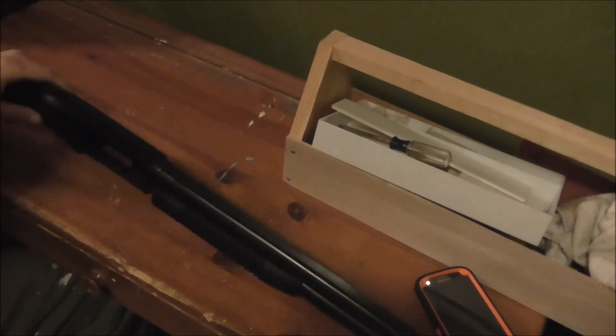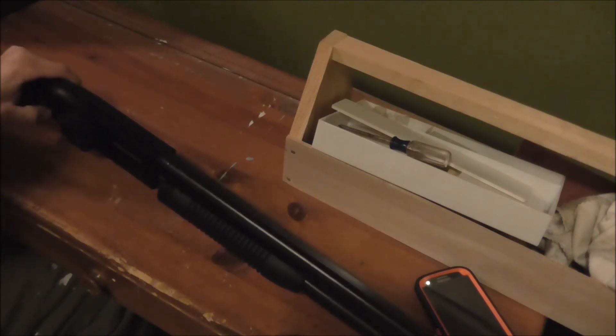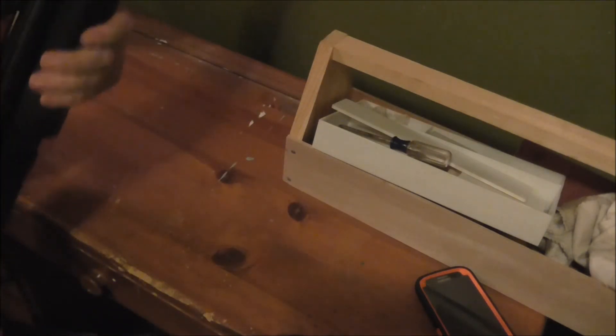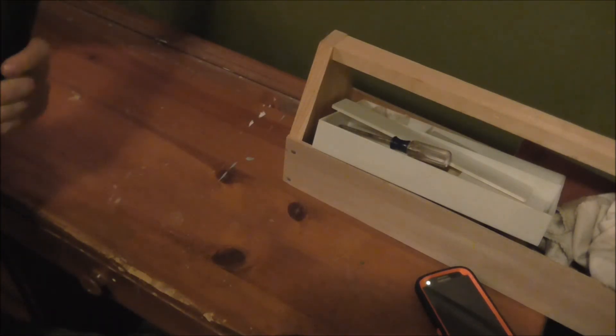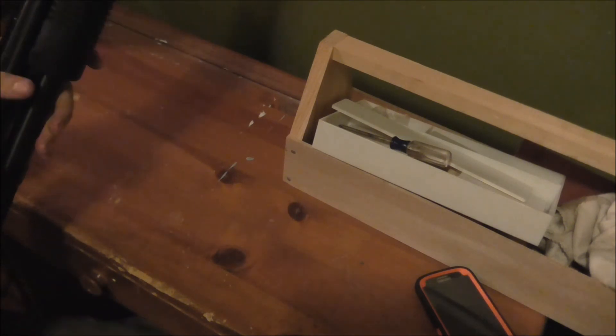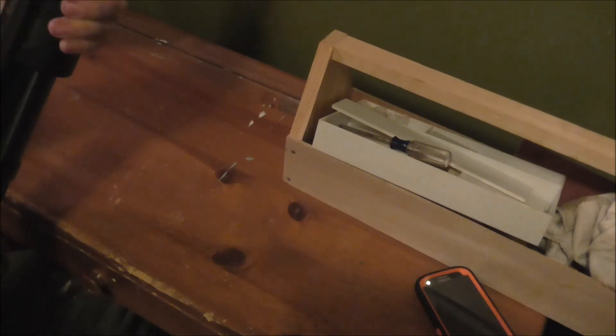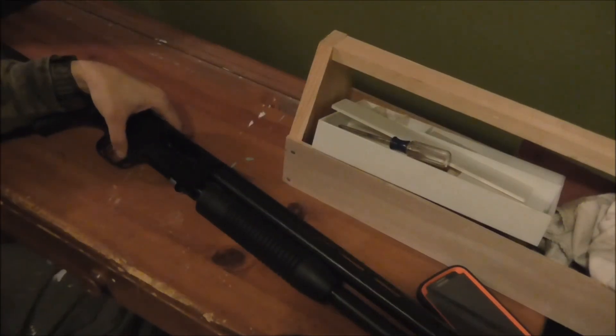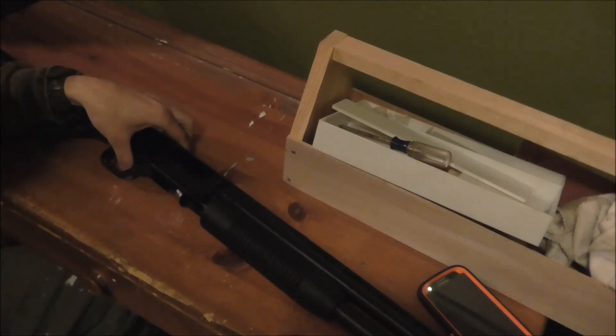That's how you disassemble and reassemble a Mossberg Maverick 88. Do a function check to see how it works, then take it to the range or the woods and test it out. Seems to be working pretty good — I'm happy with that, but I'll take it out to the woods just to double-check everything.